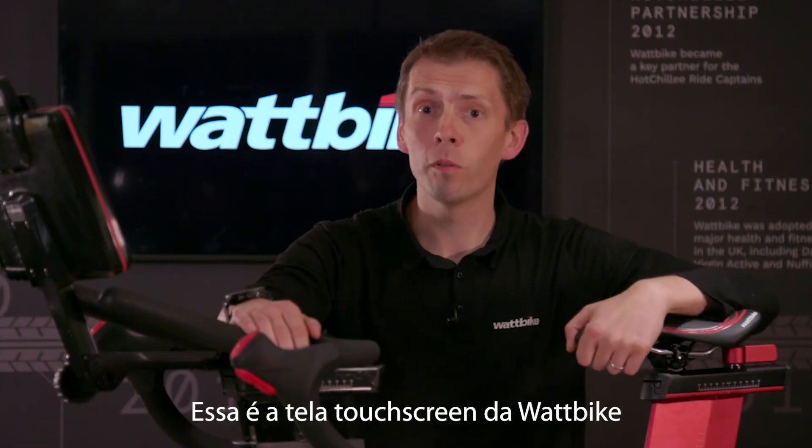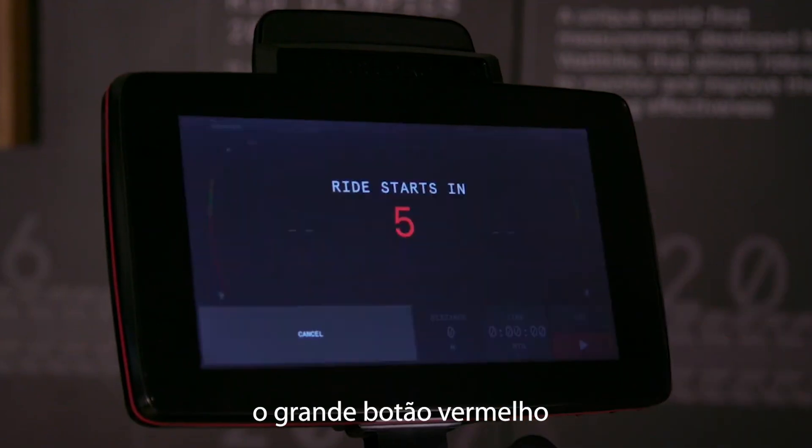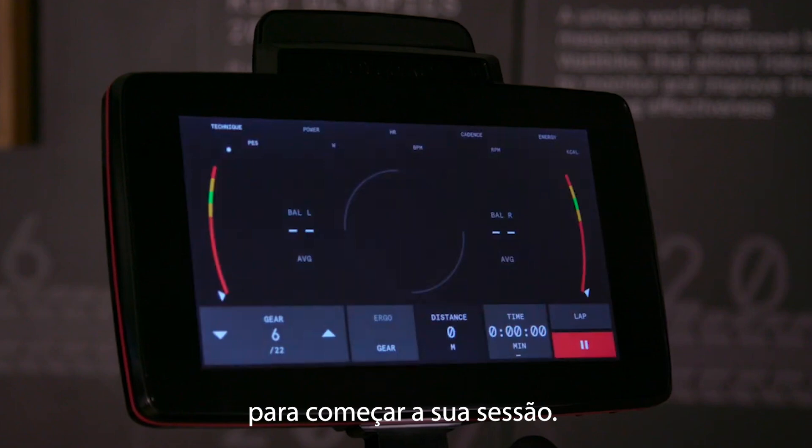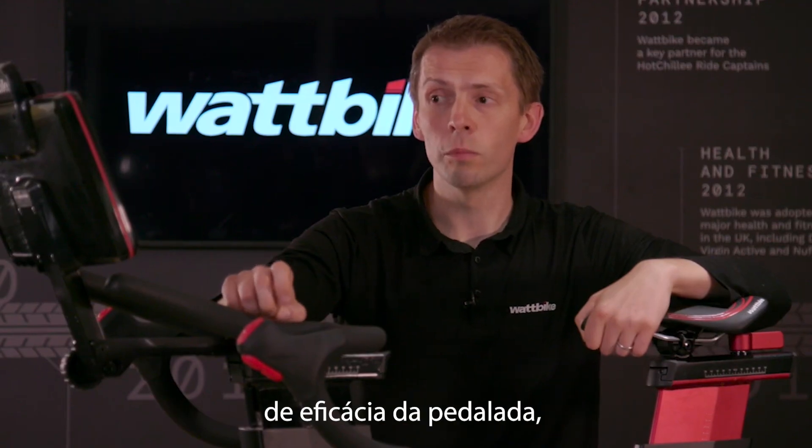This is the Wattbike Performance Touchscreen. When you get going on the Wattbike, if you want to just quickly start, press the big red button — it says Quick Ride. Clicking onto there starts your session, and the very first thing you see is your pedaling effectiveness score. We call it PES.